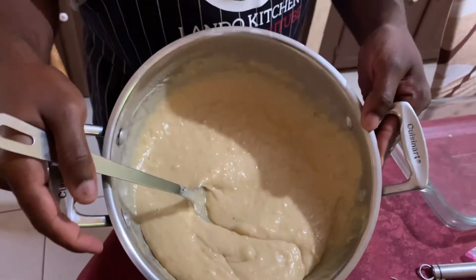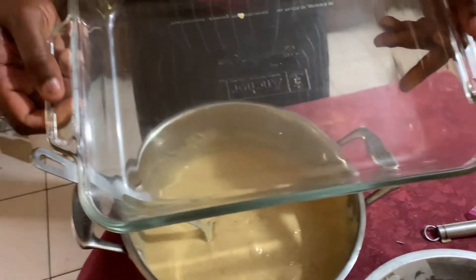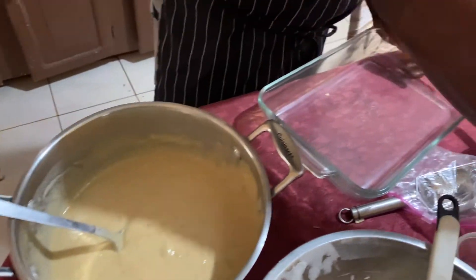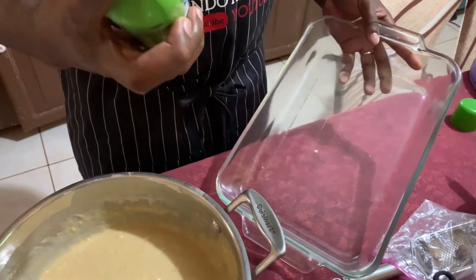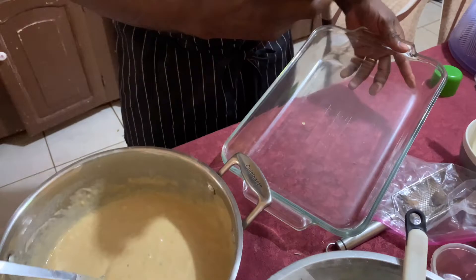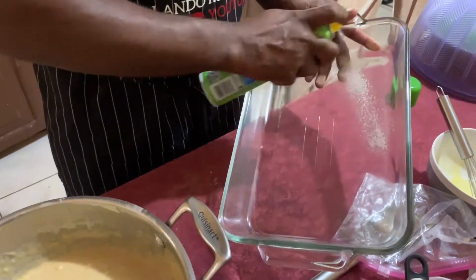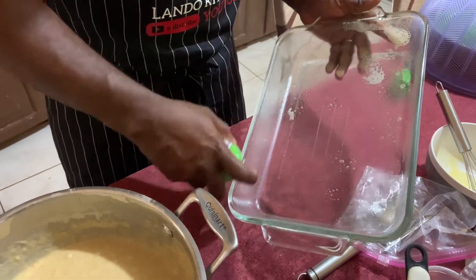All right, this is it after I finish mixing. Right here is the container that I'm gonna bake it in. What I'm gonna do now is use this — you don't have to if you don't have this, you can use butter or even the same cooking oil — but I have to grease it, so I'm just gonna spray it properly right around the four corners.